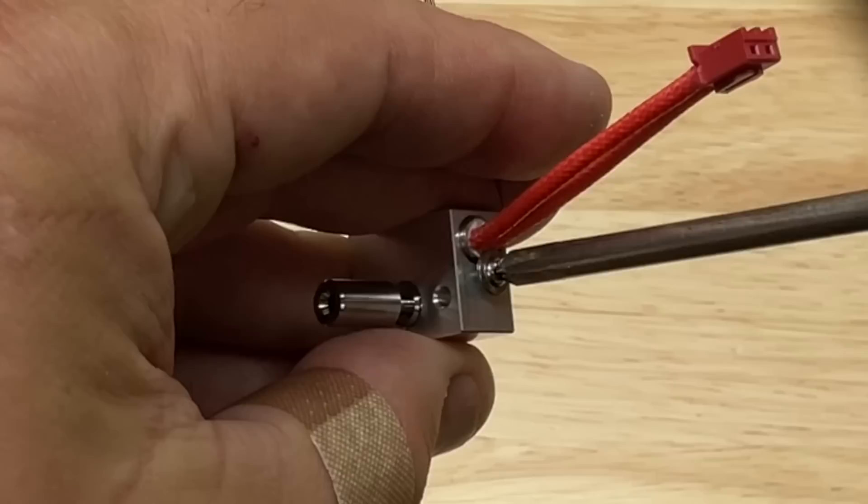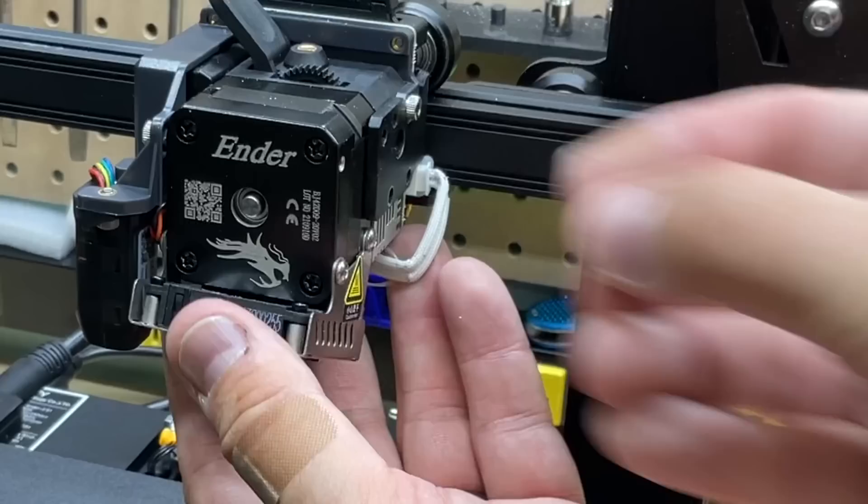Now I'll remove the assembly from the S1 printer — just four screws and this thing lifts right off. The next step is to remove the cabling. Just unlock the locks and pull it right out.